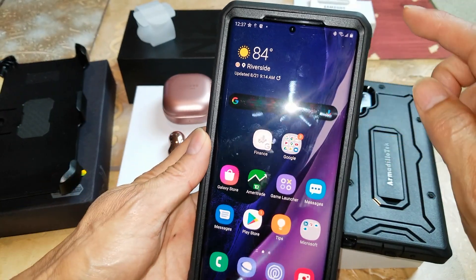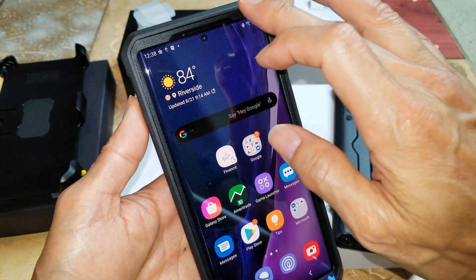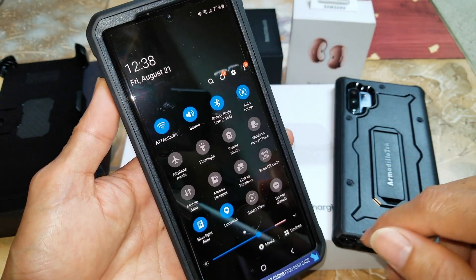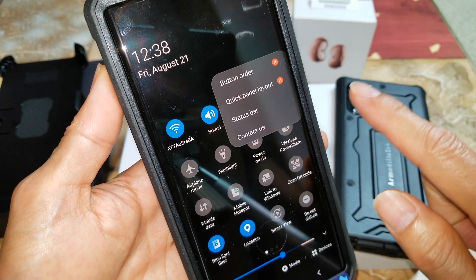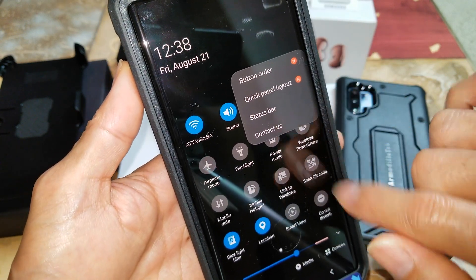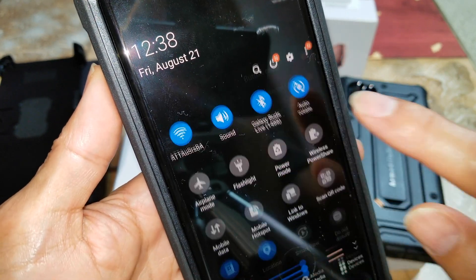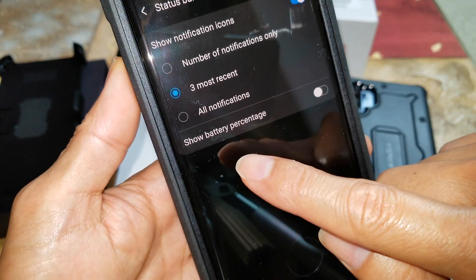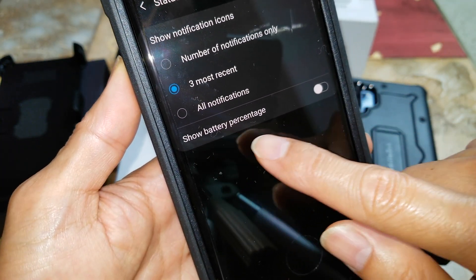So you will need to go to your settings. All you need to do is just drop down the menu right here, and then do it one more time. You see a three-dot right there — you click on that, and then click on Status Bar. Right here you just need to turn on Show Battery Percentage.